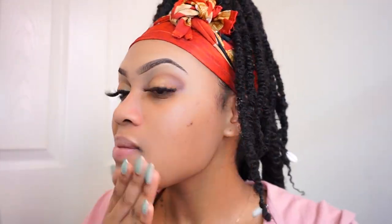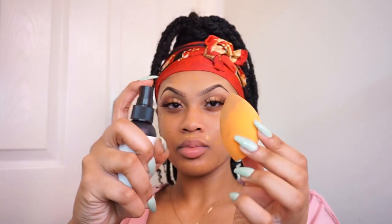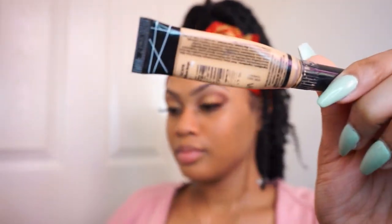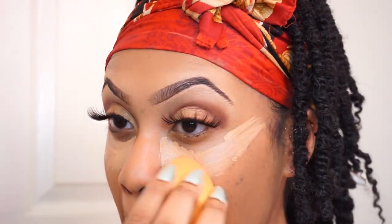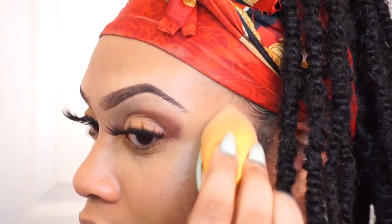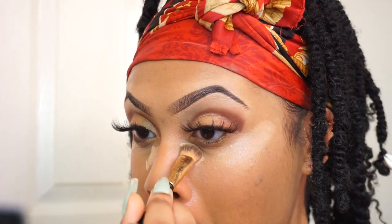Then I go in with my foundation using a Real Techniques sponge — I put a few dots on my face, spray my sponge with setting spray, and blend it all out. I start pretty light and add more if I want more coverage. Now I'm taking the same concealer I used on top of my brows to conceal under my eye — I put it right next to my nose and in an upwards motion at the end of my eye to highlight the high points of my face and make me look lifted. Then I blend that out and apply the lighter concealer in basically the same place using less product.